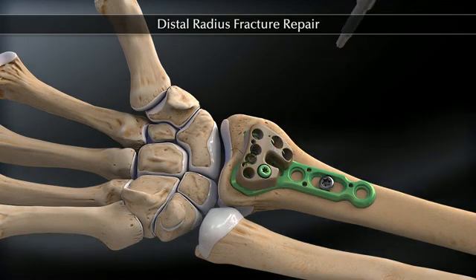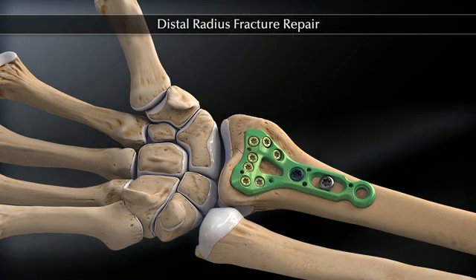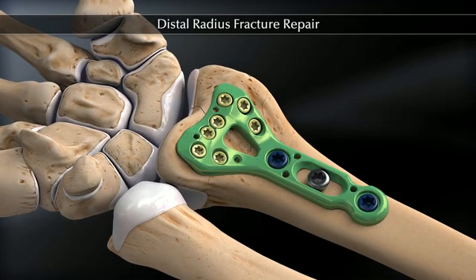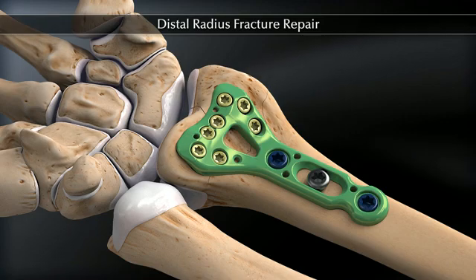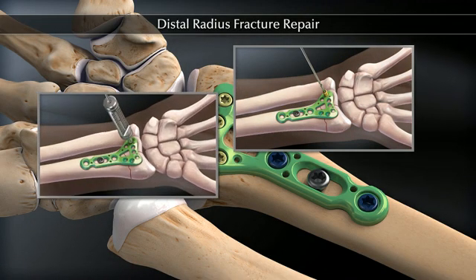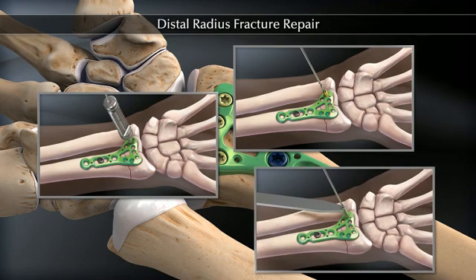The remaining 3.5 millimeter locking screws are placed and the final construct is evaluated under fluoroscopy for satisfactory reduction. Various aiming guide options are available in the set, including individual drill sleeves, threaded drill guides, and a variable angle drill guide, which can be used according to surgeon preference.